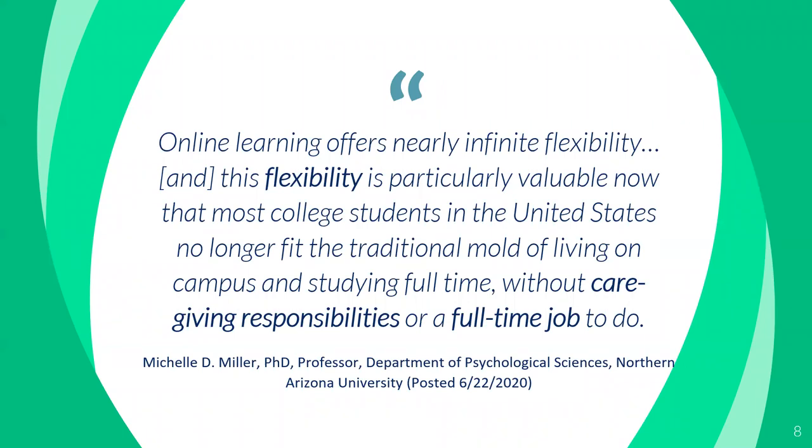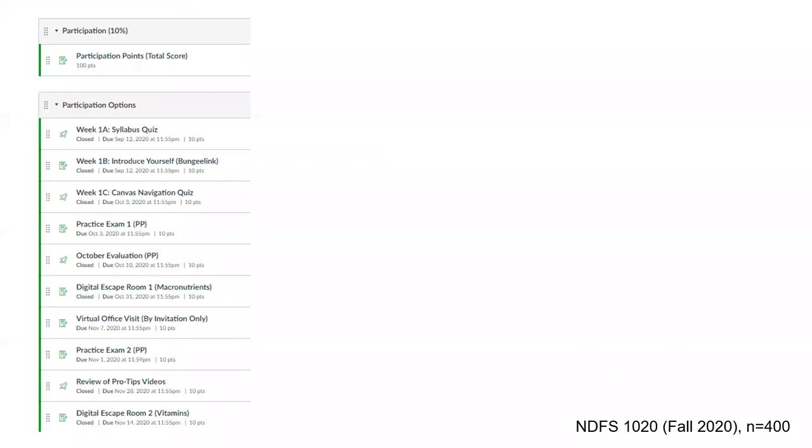Let's start with participation options. A quote from Michelle Miller, who teaches at Northern Arizona University: 'Online learning offers nearly infinite flexibility, and this flexibility is particularly valuable now that most college students in the United States no longer fit the traditional mode of living on campus and studying full time without caregiving responsibilities or a full-time job.' Flexibility is definitely a key element, especially in an online course during a pandemic.